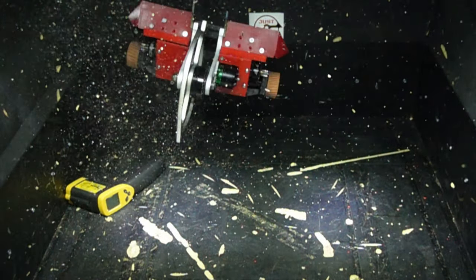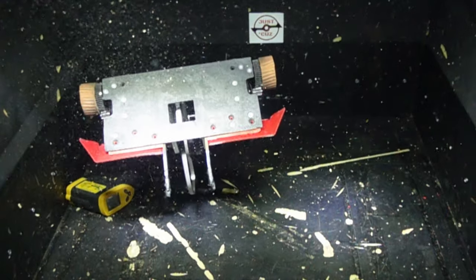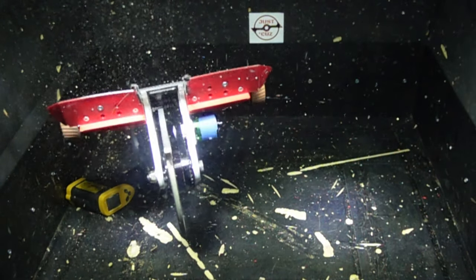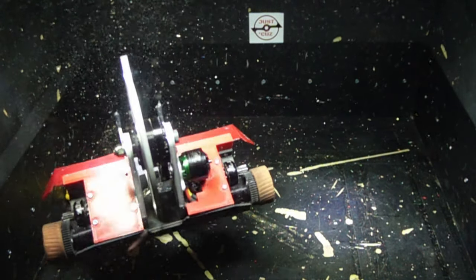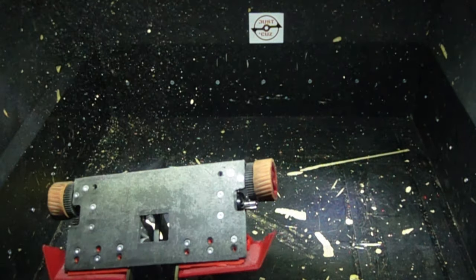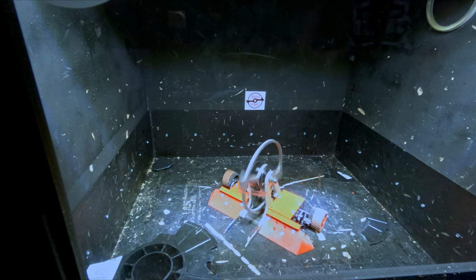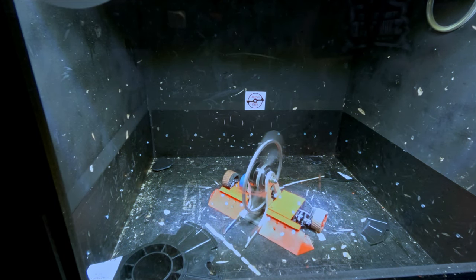I'm going to try and keep this video light on math and a lot more general audience-centric, but if you want to deep dive into the mathematics behind designing a powerful robot weapon, I have a series of videos on that linked in the description. The first video in that series is about a half hour diving into all of the physics equations that describe how a weapon could perform and the different aspects you should consider when designing one.